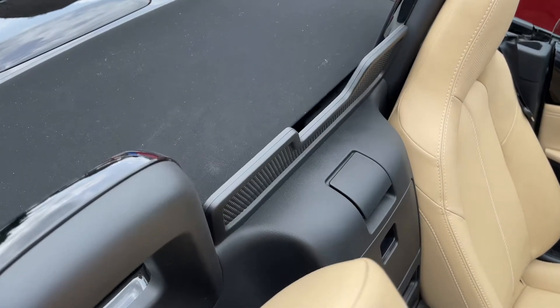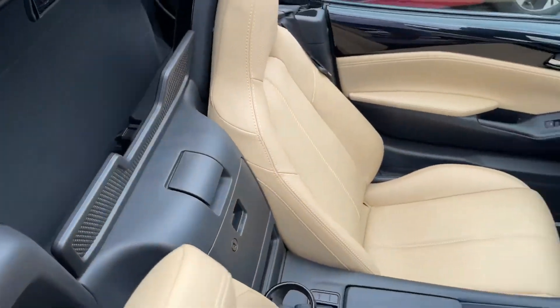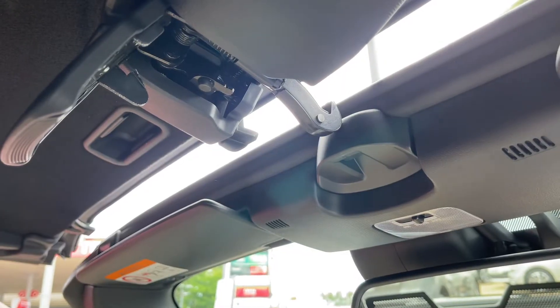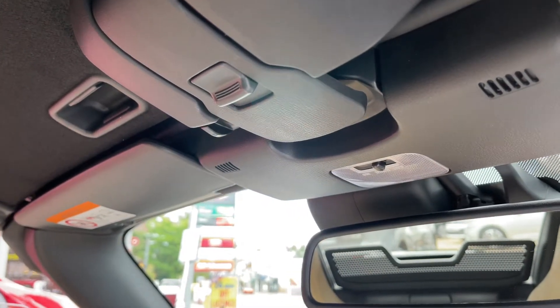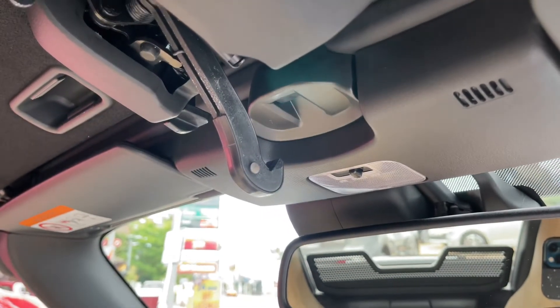Speaking of the roof controls, there's a catch just here. Give that a pull and then the roof will pull up manually, and then you can hop inside the car to do the rest. Once you're inside, just pull that catch underneath, pop that up, and it's as easy as that. The reverse of that is just to bring it back and open the roof — a very easy system to use.